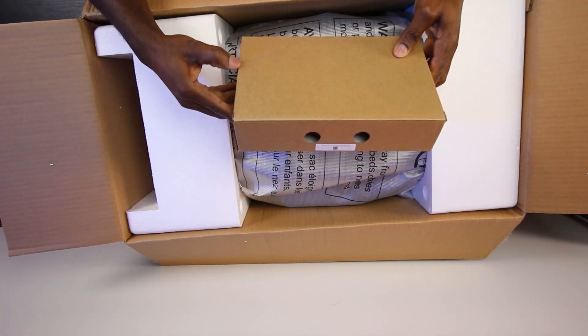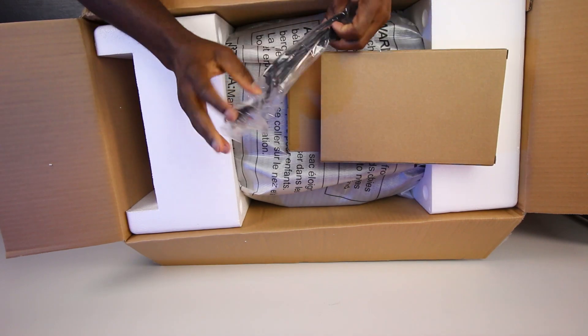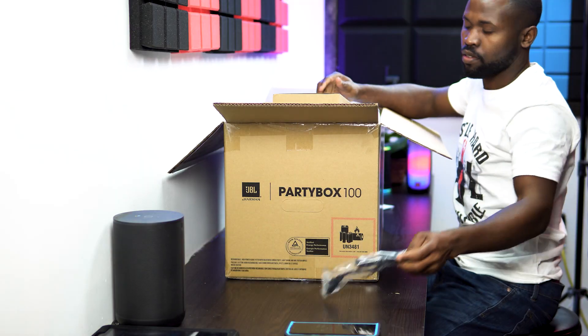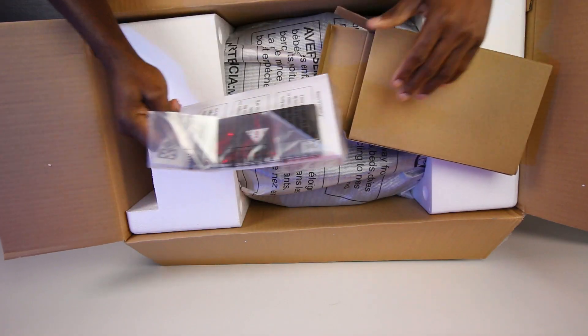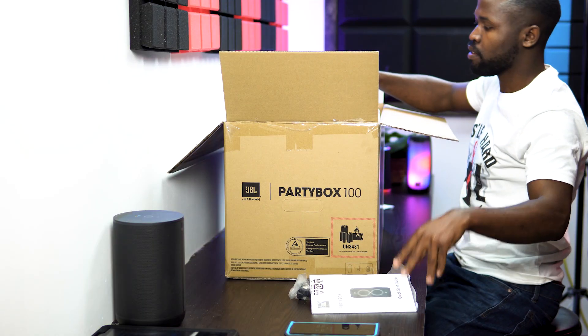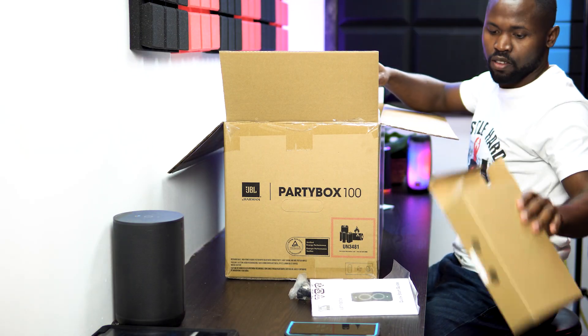What's in this box? This is your power cord. And your user manual. That's it.